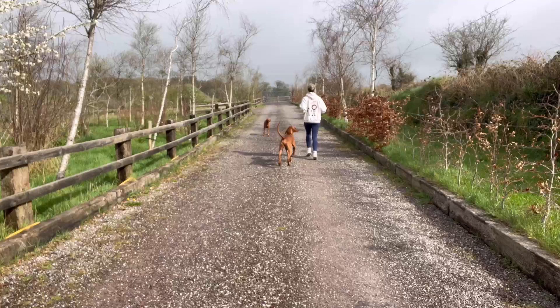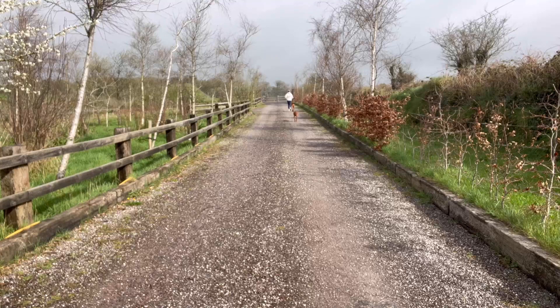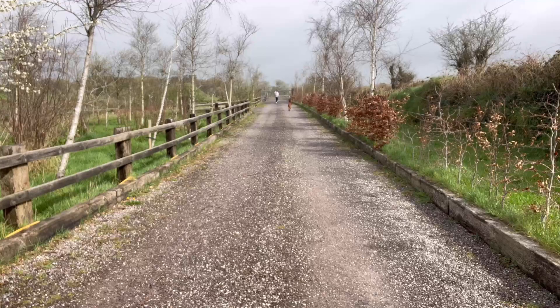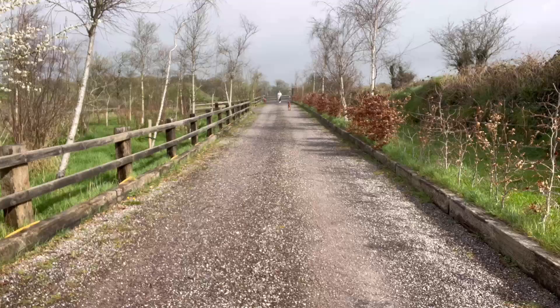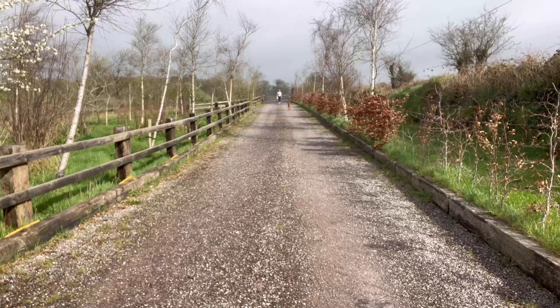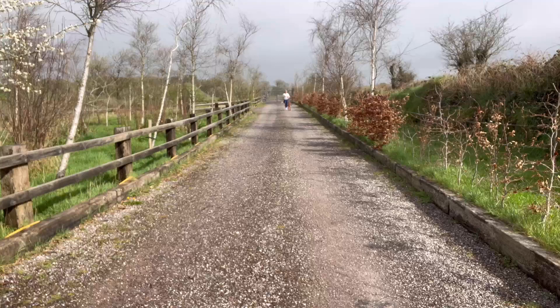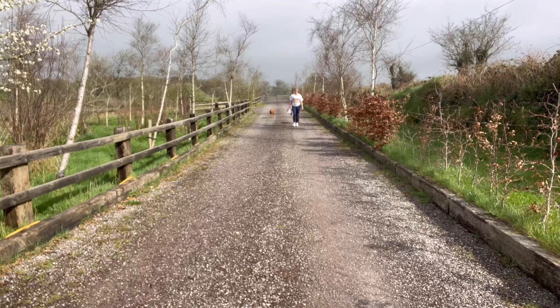Let's start jogging nice and easy - we're going to jog for 30 seconds. At a certain point I'll ask you to start walking, and when I do, pay attention to how far you've gotten in 30 seconds. Come back to a walk, pay attention to where you have stopped, then turn around and walk back to your start point. This walk is your recovery period - it doesn't matter how long it takes. Walk back to your starting point and from there we're going to go again. You get to decide how quickly or slowly you walk - walking back to your start point is your way of controlling your own recovery.